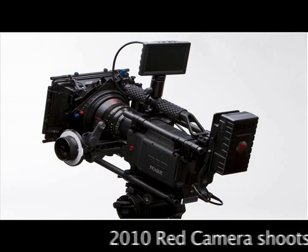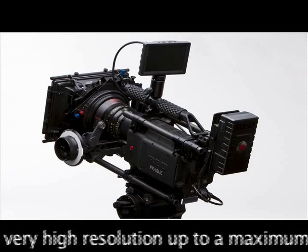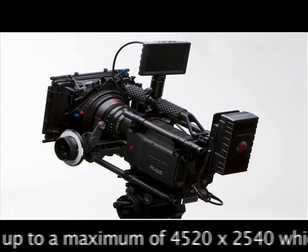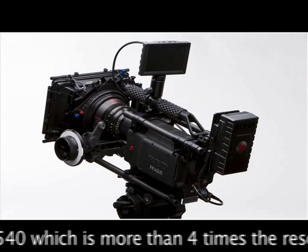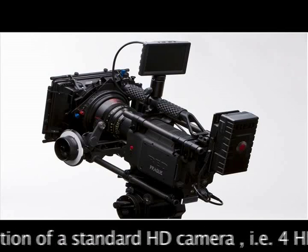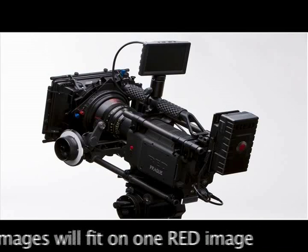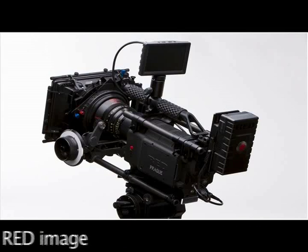The 2010 RED camera shoots in very high resolution, up to a maximum of 4520x2540, which is more than 4 times the resolution of a standard high definition camera — meaning 4 HD images will fit on one RED image.